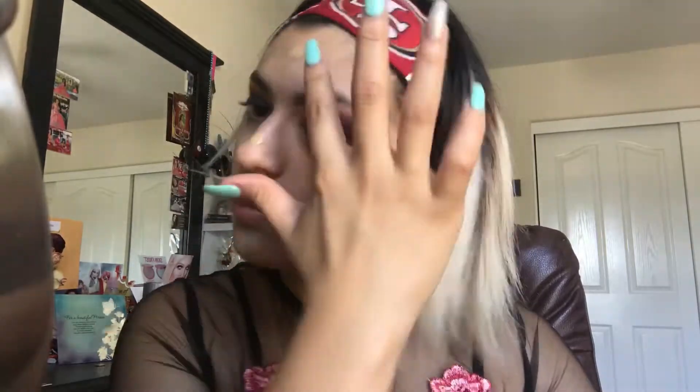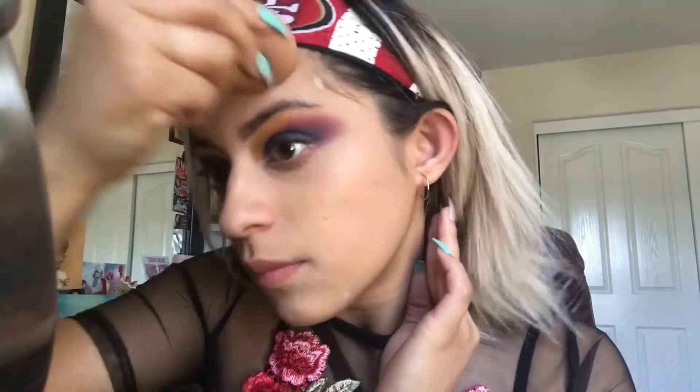I just primed my face and color concealed because I do have some red spots. I'm going in with my Maybelline Fit Me shade 220, blending it out with my Real Techniques beauty blender. I'm quickly going to set my face with the Rimmel Stay Matte shade 4 Sandstorm, using the Real Techniques buffing brush to set the rest of my face.